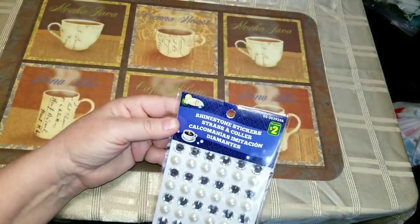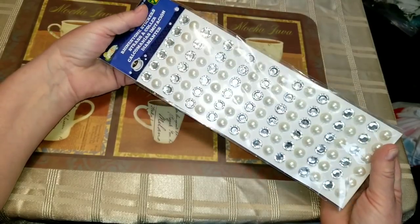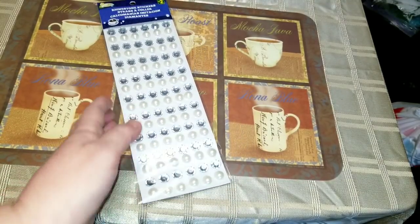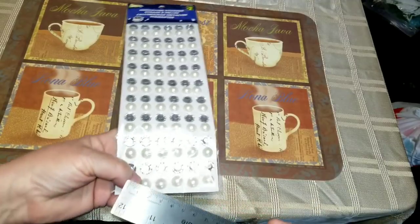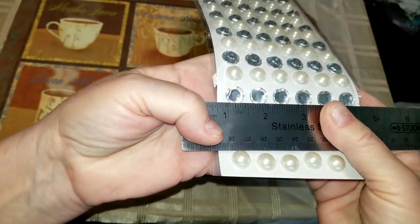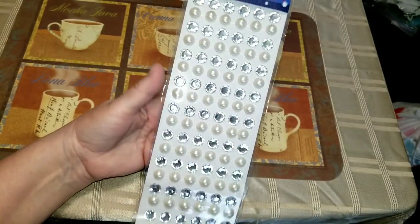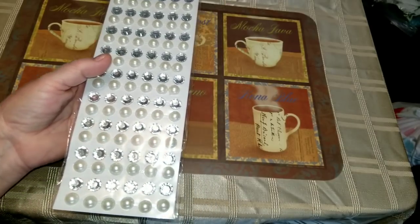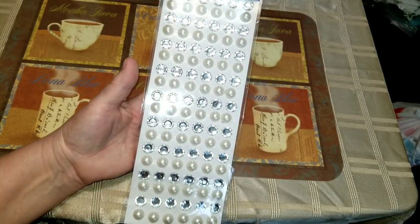I got these rhinestone stickers — they were two dollars, but these are not like the ones I've seen before. Let me measure them — these are almost a half an inch wide. So yeah, these are nice big-sized ones. I'm making some shabby chic flowers and these flatback pearls are going to be perfect for the centers of those, so that's why I got those.